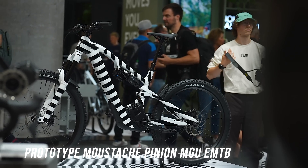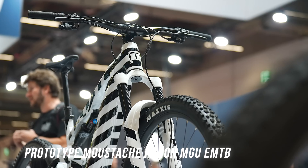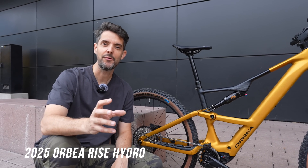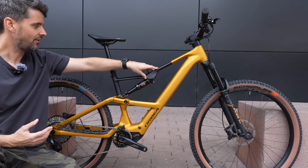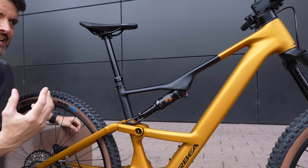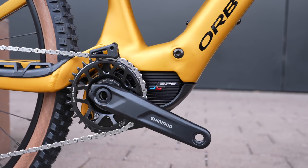Orbea recently released their carbon Rise - the lightweight trail bike with the full 85 newton meters of torque from the Shimano EP801 motor. Now this is almost visually the same but it's aluminium, and it's really unique because mostly aluminium bikes come with chunky welds that you can see. But this hydro bike has super smooth, seamless aluminium welds that have been finely sanded down to get this super smooth look. This is a brand new bike just released from Orbea - the aluminium Rise.